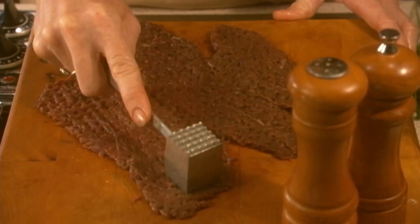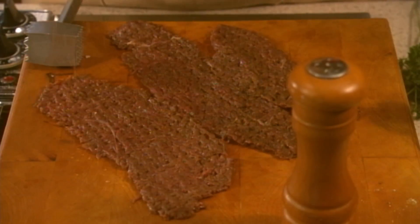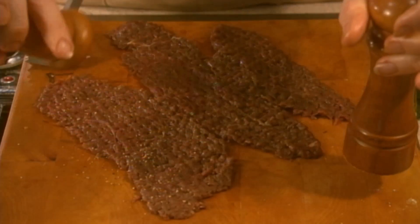You'll need two pounds of venison steaks cut in 16 narrow pieces. Pound each piece to 1/8 inch thick, then salt and pepper.